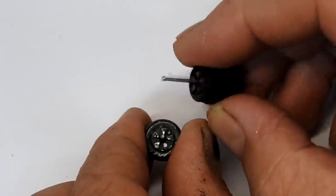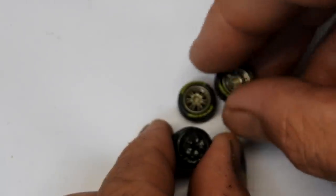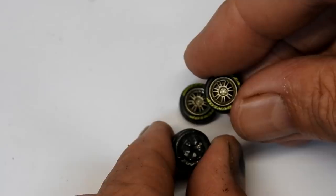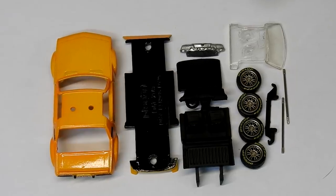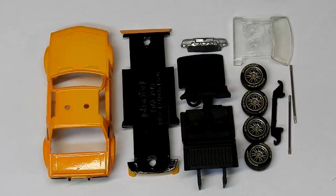Here are those shabby looking old wheels — definitely not going to be reusing those. I've decided to replace them with some nice spoked wheels with Dunlops on them. And so here we are, all of the parts of our little Playart Fiat X19 refurbished, repainted, and ready to go back together.